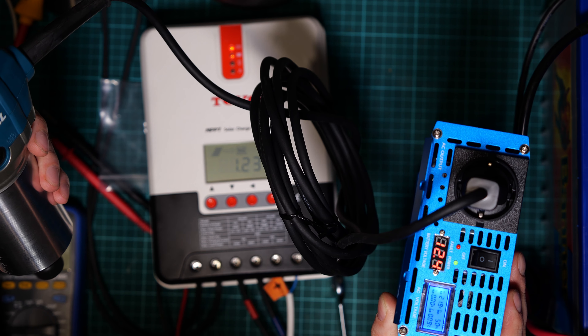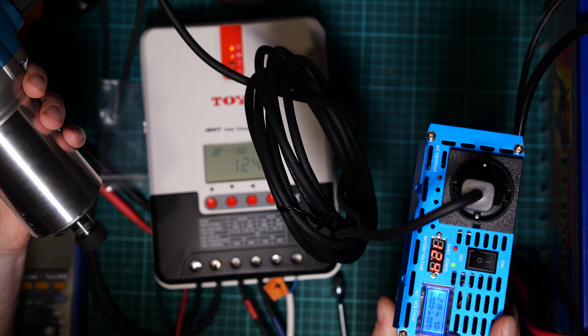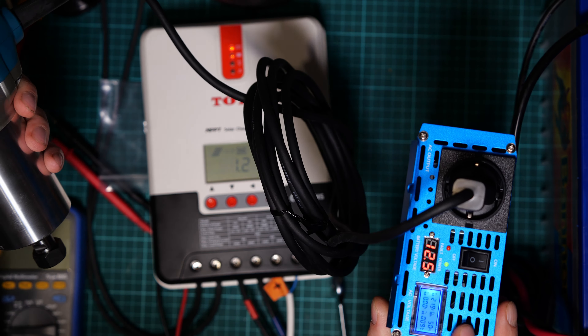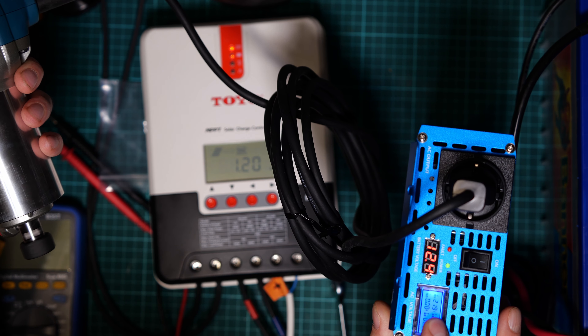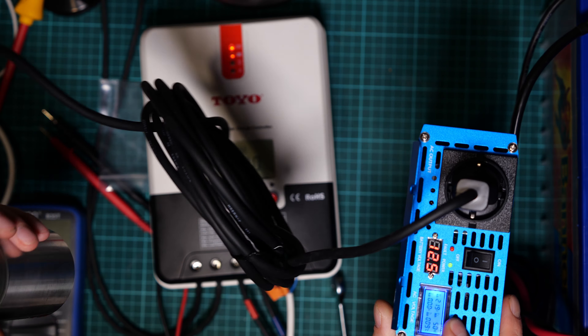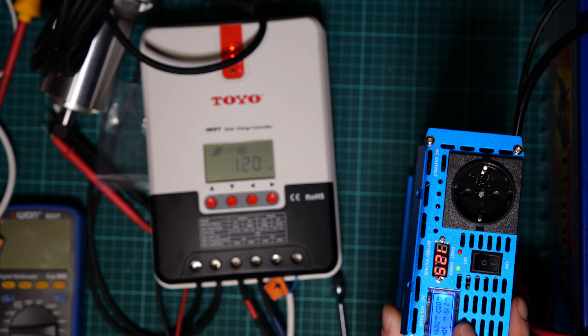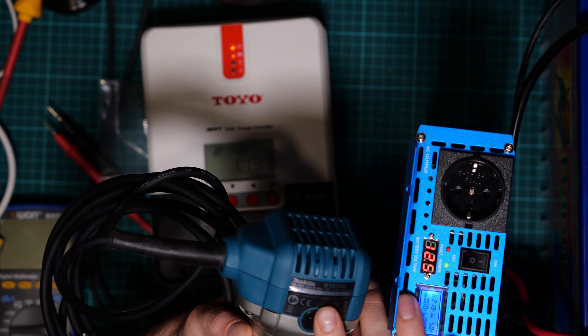Nothing — quite interesting, no power loss at idle. When I start it I see 200 to 20 milliamps but nothing significant. We need something bigger — this other device is also around 700 to 800 watts.